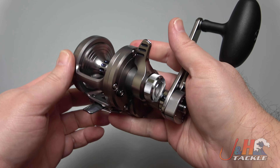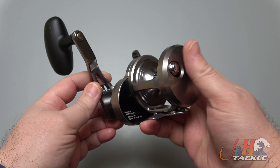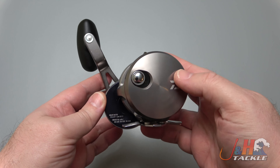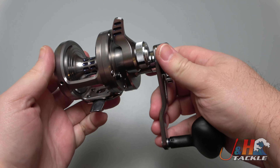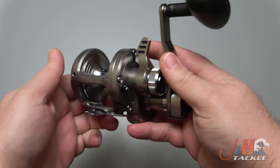So this reel is absolutely awesome. Daiwa took their time with these lever drags. I know guys have been waiting for them for a long time for a refresh. They're finally here and it was well worth the wait. Daiwa's got like wizards working at their design studio, but they really do — their stuff is amazing.